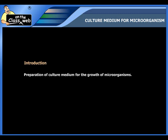Culture medium for microorganism. Let's see the preparation of culture medium for the growth of microorganisms.